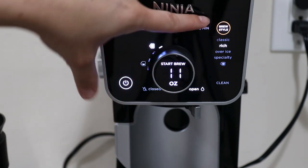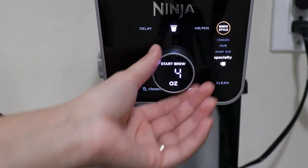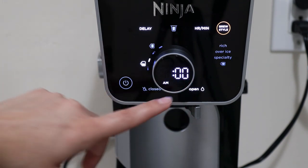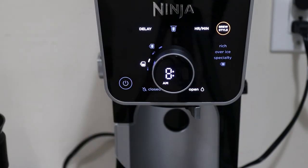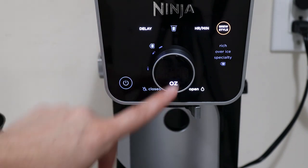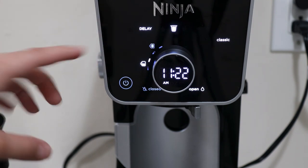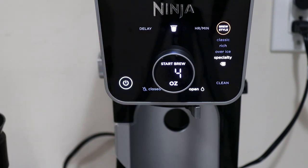You can select your brew style: Classic, which uses higher heat to give you a rich flavor; Over Ice for iced coffee; and Specialty, which is a stronger coffee at 4 ounces. You can also select Delay to delay brewing up to 24 hours in advance. For example, if I wanted 8:05 a.m. tomorrow with classic, I select brew style, set the time, select the ounces, and it's ready to go. The display stays on the entire time showing that a delayed brew is set up.